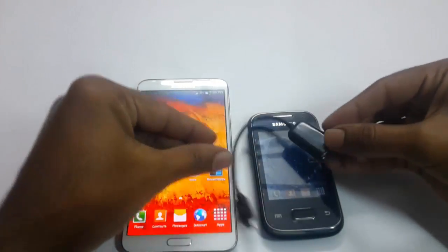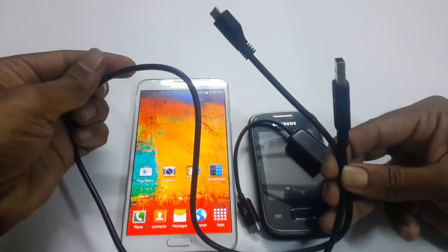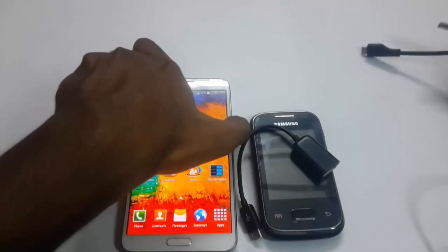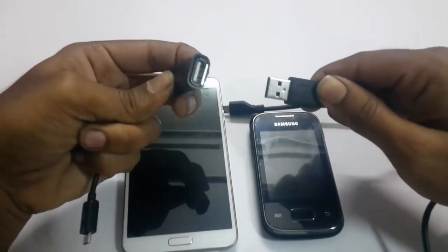OTG is basically used to connect a USB pen drive, keyboard, or mouse with your phone or tablet. Then connect the OTG and USB ports.